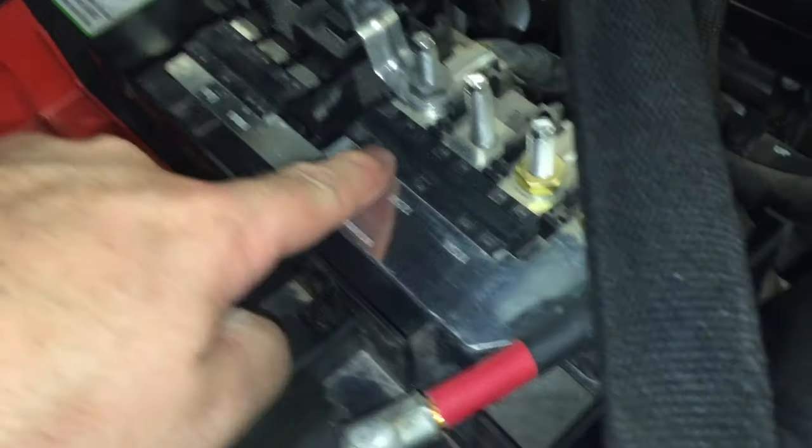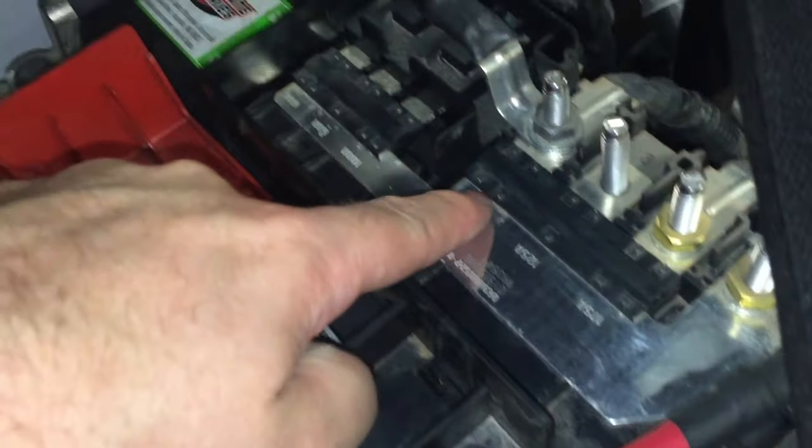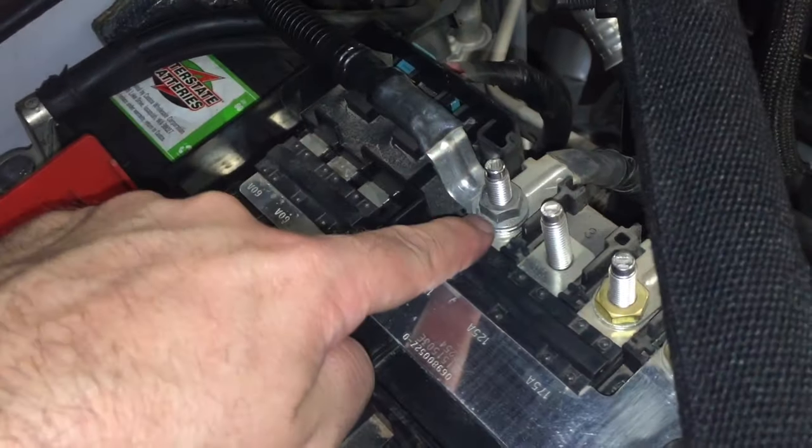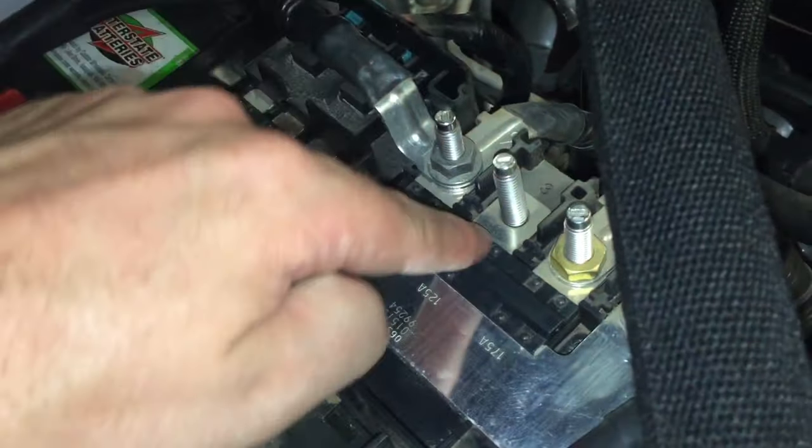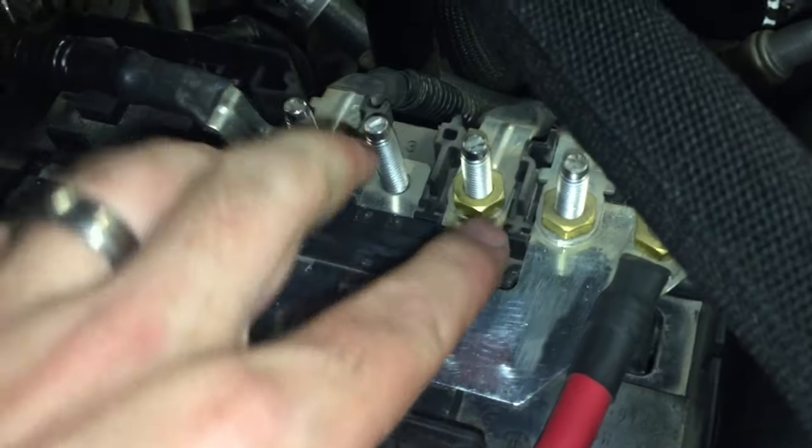Once you remove it, you'll see it's a little different down here but it's the same principle. Here's the fuse going through — it's all kind of one little block fuse underneath everything. You would just take off these nuts and remove each of those fittings, then remove the whole fuse and replace it.